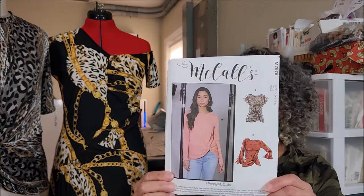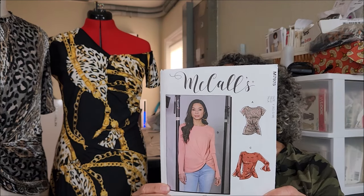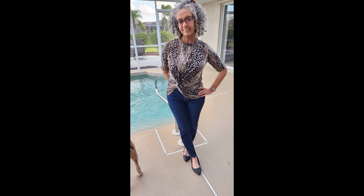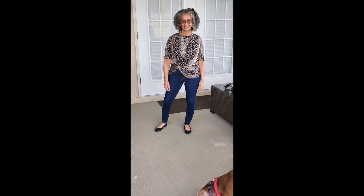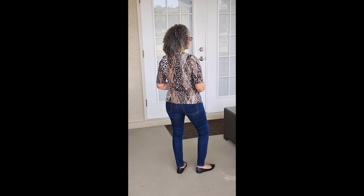Welcome back. I just finished McCall 7975. I worked on View B, which has the three-quarter inch sleeves. This is a twist-tie front. It's rated very easy and it's drafted for moderate stretch knits.